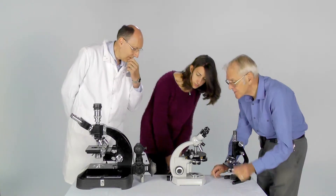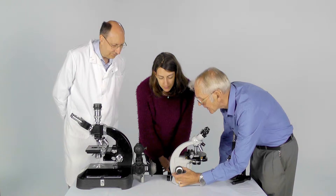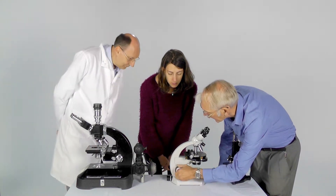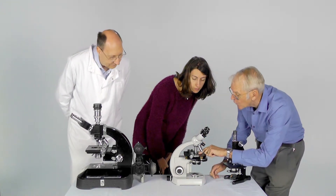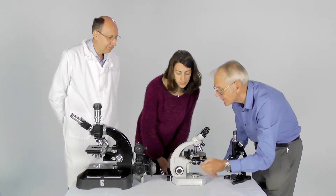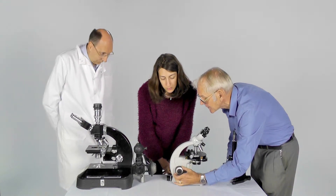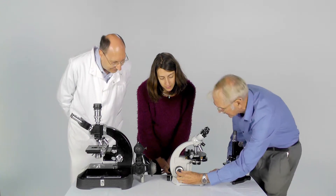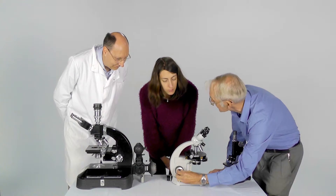What about these knobs here? These knobs are very important because they are used to move the stage up and down in order to bring what's on the stage into focus when we're looking through the eyepieces. There are two knobs. The larger one is for the coarse adjustment, and the lower one is for the fine adjustment.